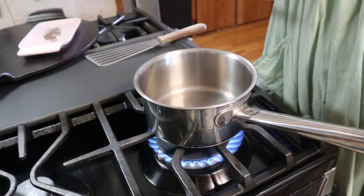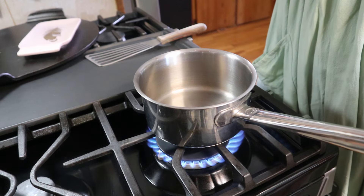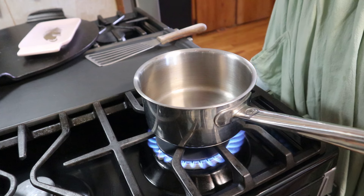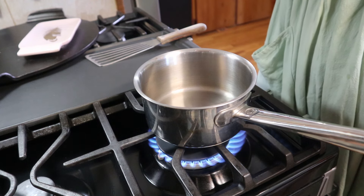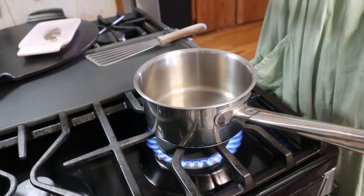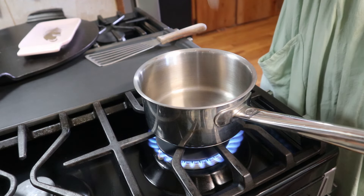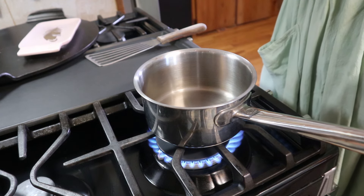Today I wanted to keep it simple and make a sheet pan dinner. I went through everything I had that I needed to use up and I've got some salmon and some broccoli. I figured I'd make a sheet pan salmon dinner. I've got my oven preheated to 425 degrees, and we're going to start with our sauce.